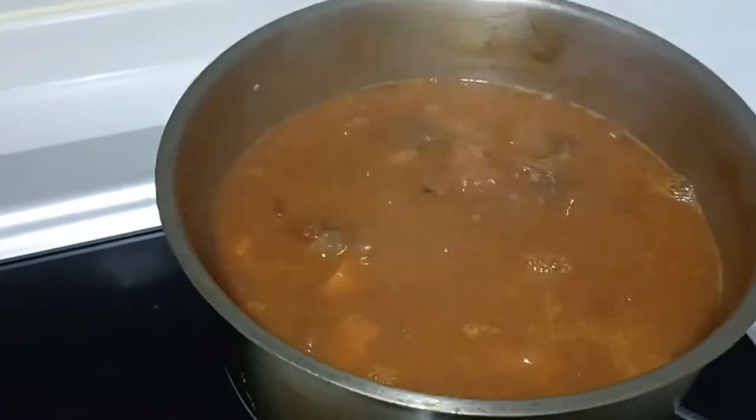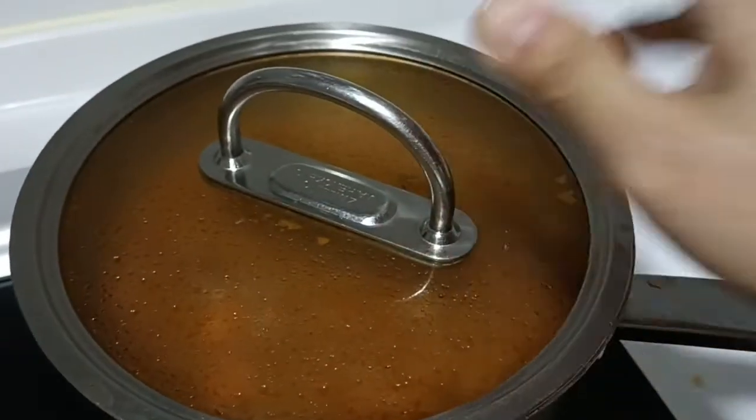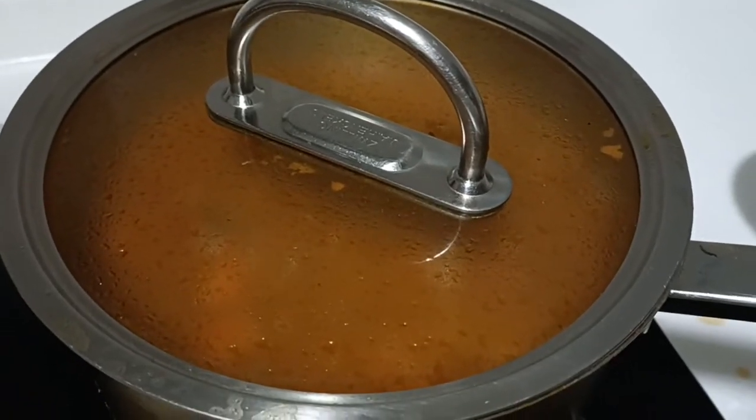Nabango na sya — it smells good already — so let's simmer again. Ready to serve after ten minutes.